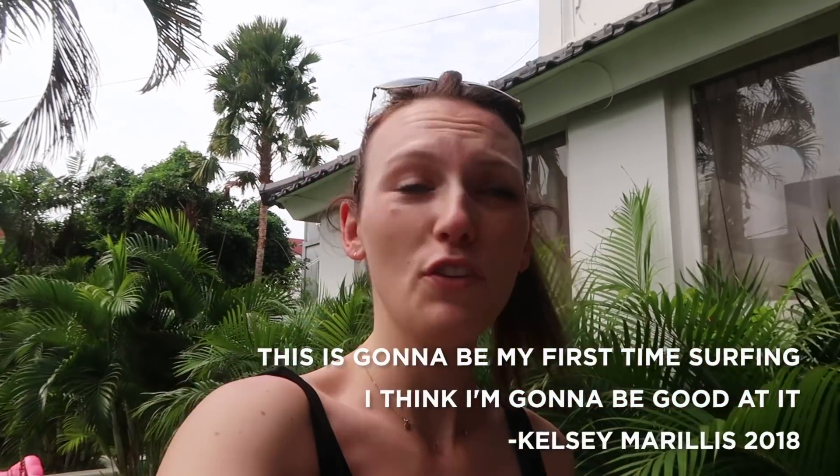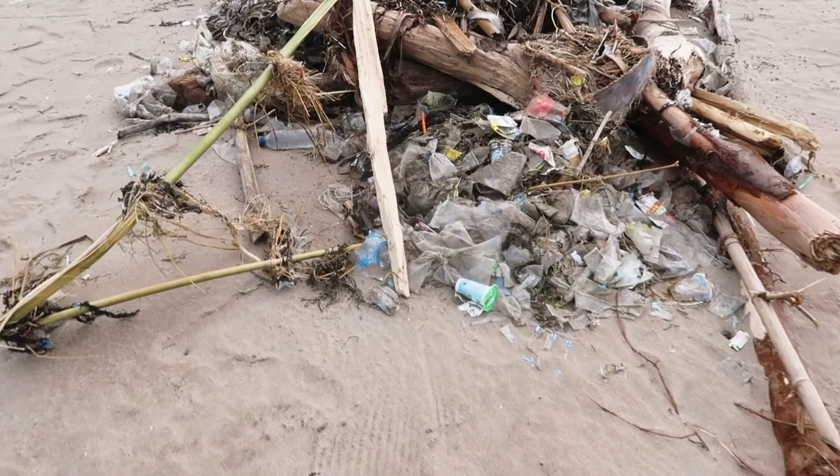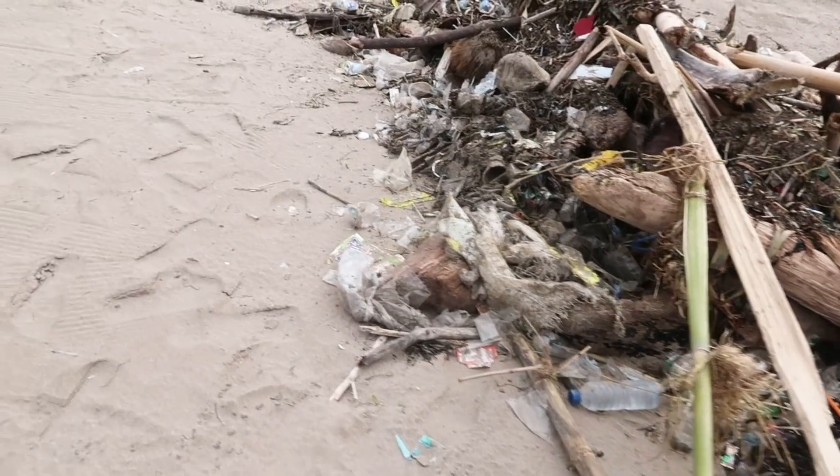Today we are taking surf lessons. I have never surfed before — this is going to be my first time. I think I'm going to be good at it; it's like a two and a half hour lesson. Yesterday we also went for a little walk and I saw how much plastic there was on the beach. They said it washes up overnight and it's really bad this time of year because of the current in December. It was really heartbreaking to see. They do a good job of cleaning it up, but it'd be nice if we all just used less plastic.